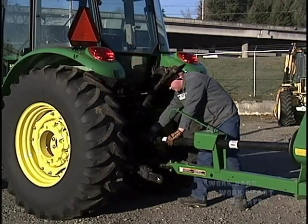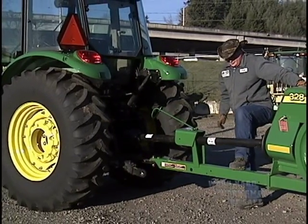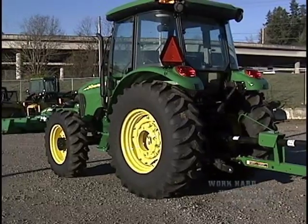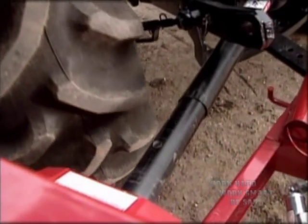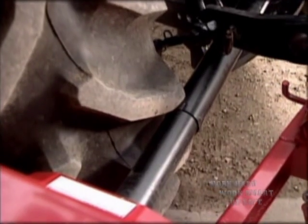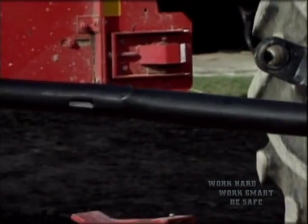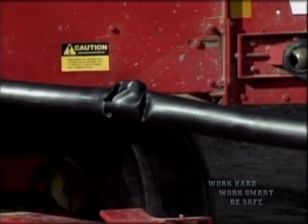Don't step or lean over an operating driveline, or use the tractor's drawbar or implement's tongue as a step when the driveline is operating. Walk around. Even if it's not operating, never use the driveline as a step. Once you're driving, pay special attention that you don't hit the driveline with the tractor tires. Another danger for the driveline is bottoming out. Don't let the driveline guards pull apart — they'll get crushed or cut when pushed back together.